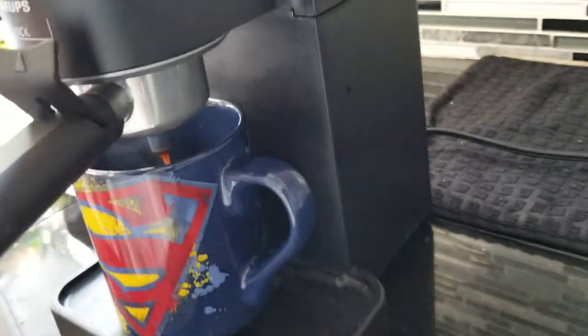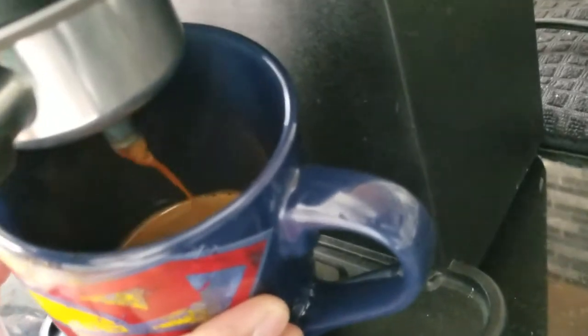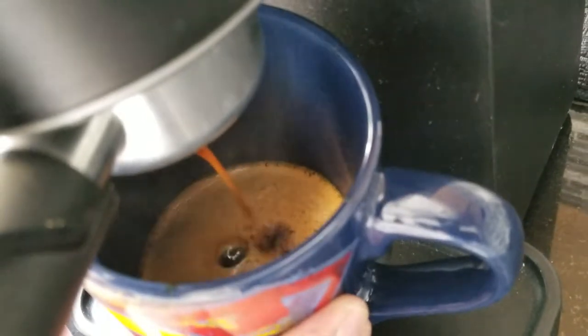As you can see, the coffee is getting there. Once this is done, we pour all that in here. And there you go — Cuban coffee from a Chinese guy!